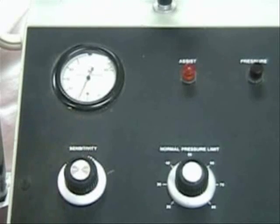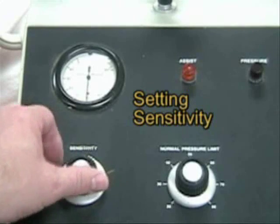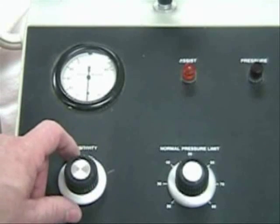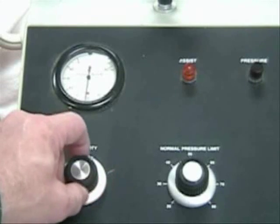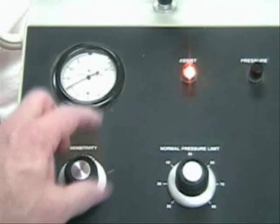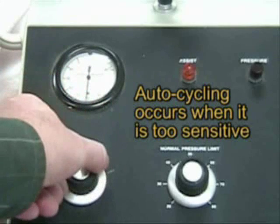Now we're going to take a look at the sensitivity. To set the sensitivity, you turn it all the way towards the increase, which makes it more sensitive. When the assist light comes on, you know you're auto-cycling the ventilator, so you back it off about half a turn.